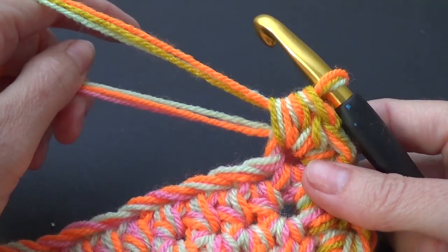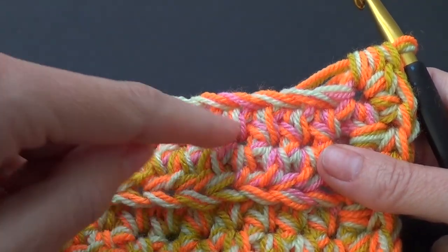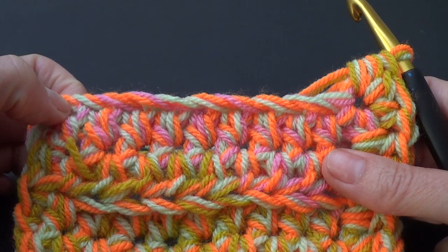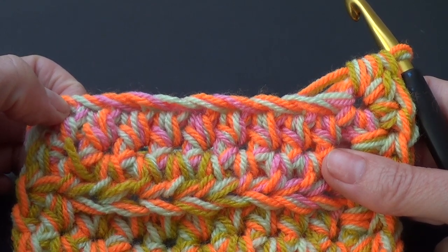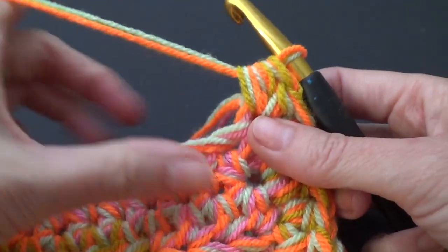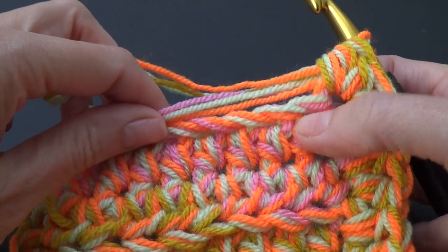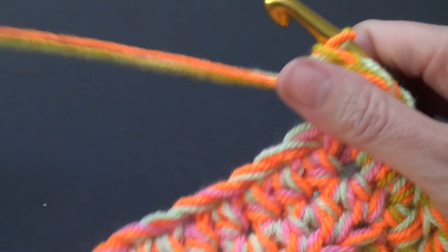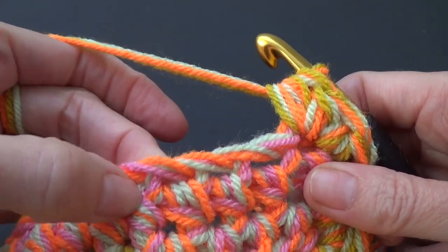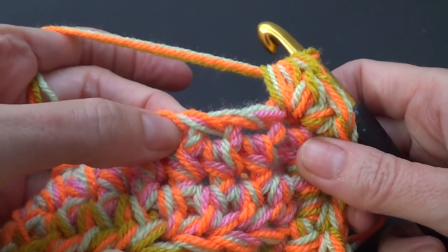You'll have some yarn tails — you can work over them or sew them in later. We're going to work along the bottom: I'm working into the chain stitches on the other side of the foundation chain. Even if you did a foundation half double crochet, you'll have chains to work into. Just lay any tails on top and they'll get trapped as you crochet into your stitches.